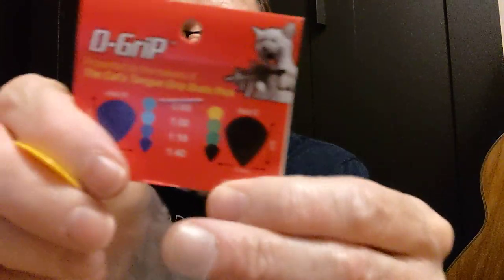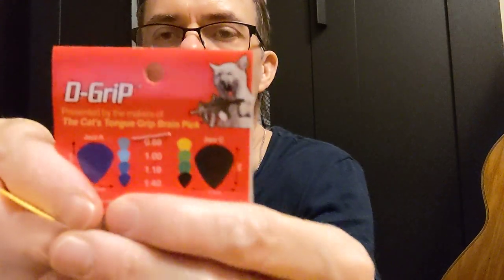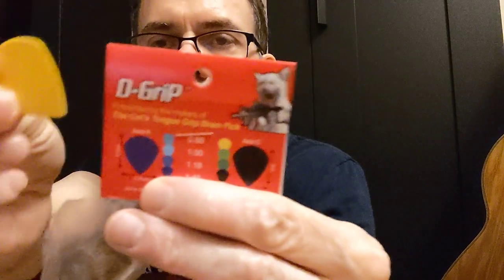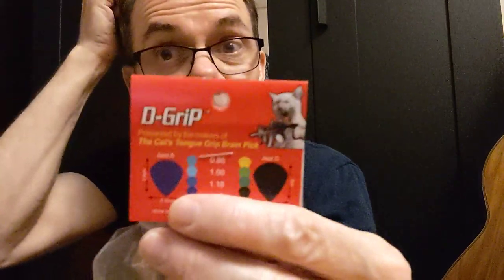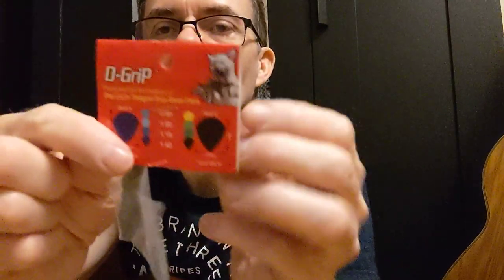Here to do another guitar pick review. This time it's the picks from Janicek, the company that makes Cat's Tongue picks. This is the D Grip — it has a picture of a cat with a machine gun on the cover. They come in two shapes: the Jazz A and the Jazz C. The Jazz C is a little bit bigger, and that's the type I'm using here.